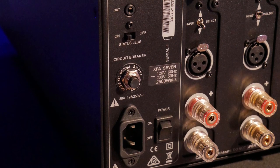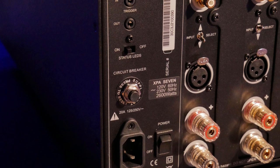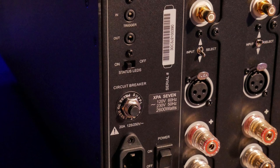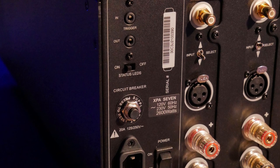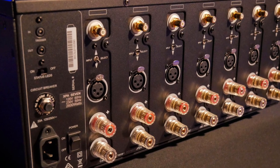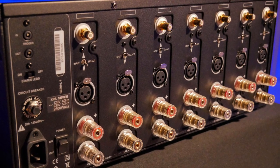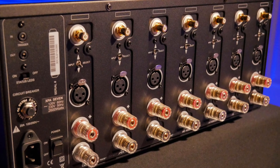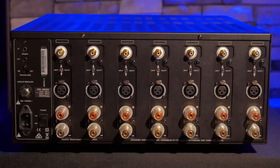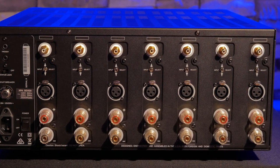On the back of the amp you have the power cord socket with a main power on and off switch, circuit breaker, a switch to turn off the front panel LED indicators, and a trigger in and out for automatic startup with your receiver. The rest of the back panel is made up of the 7 channel signal inputs and speaker outputs. Each channel has an input selector for either unbalanced RCA or balanced XLR inputs. The speaker outputs are 5 way binding posts to accept bare wire, spade plugs, or what I prefer which is banana plugs.